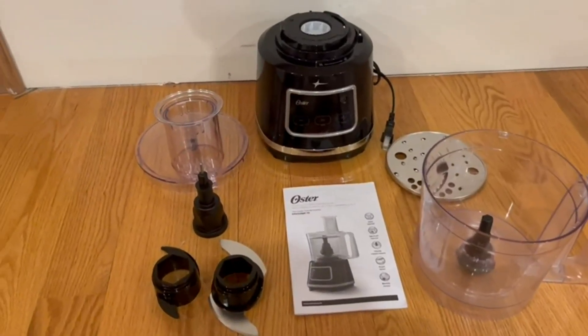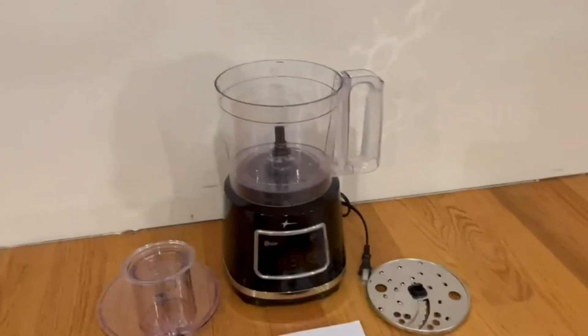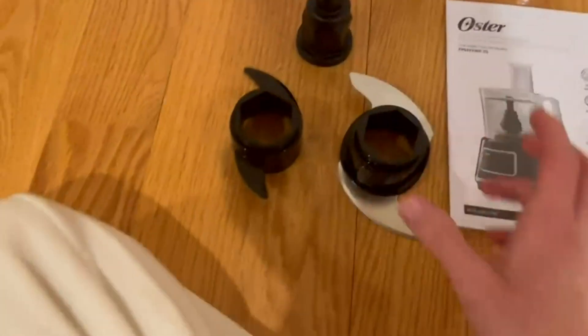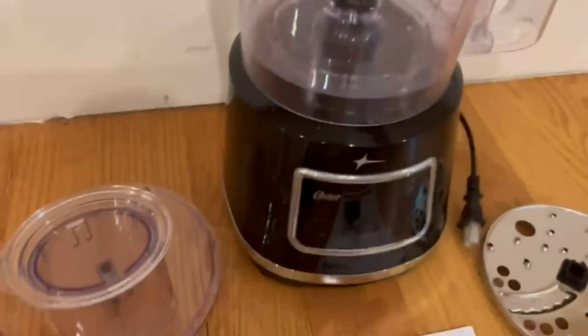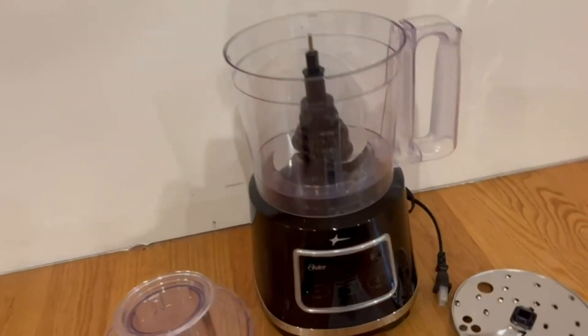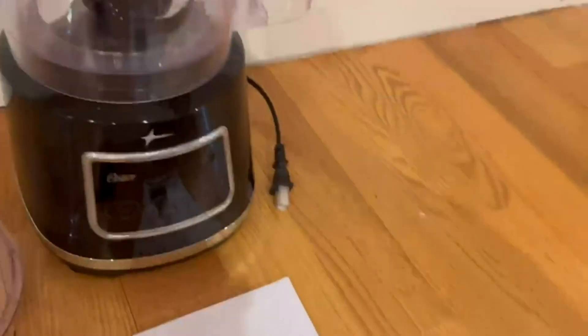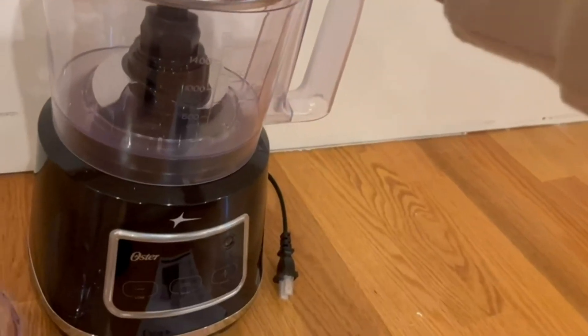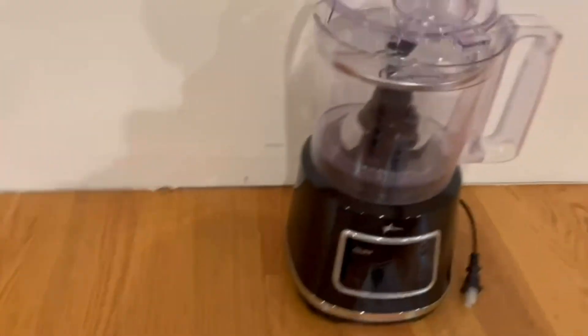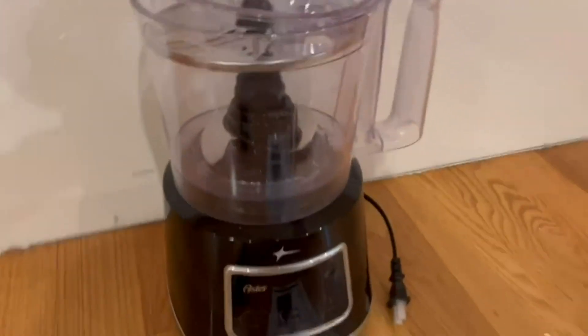Now I'm going to show you guys step by step how to set it up. First, you're going to attach the bowl to the base. Then you pick out whichever blade you want, choose the blade, and put it face down. Once you've chosen the blade, you take the food pusher and put it in through the feed tube, then put the cap on, and it is practically ready for use.